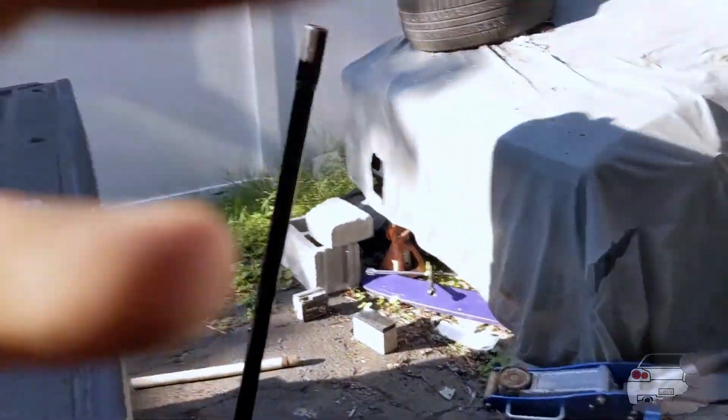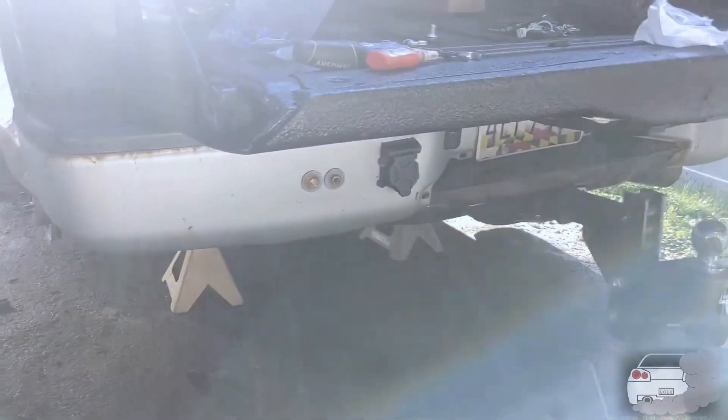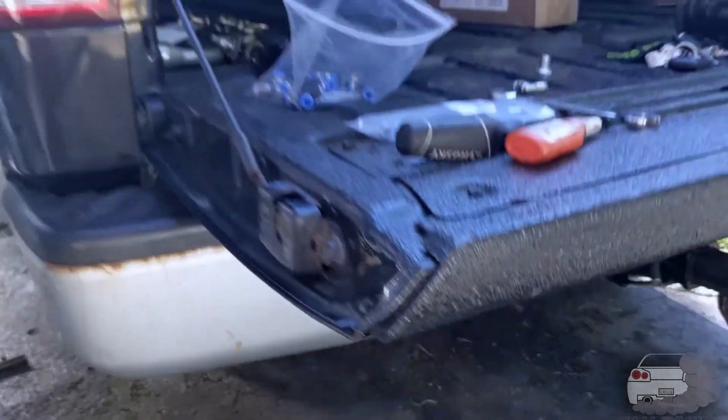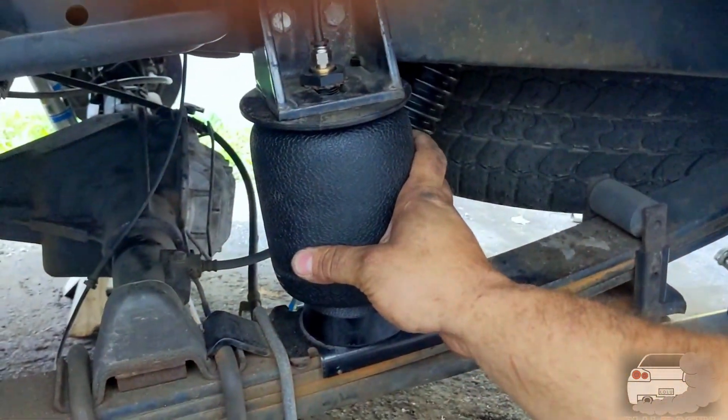I have my fill valves right here in my bumper — one is new and one is old, so I'm going to replace that one. I'm going to put about 20 pounds in them and then drop the truck and check for leaks. Both bags on both sides are now installed. They have about 50 pounds in them right now to test for air leaks.